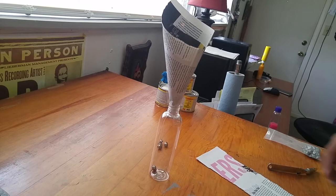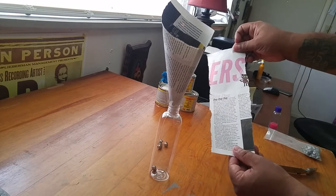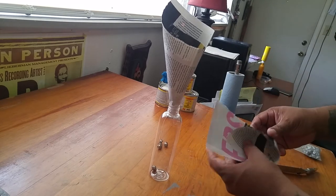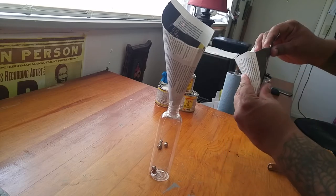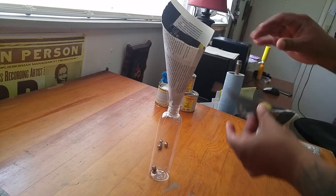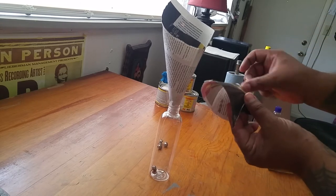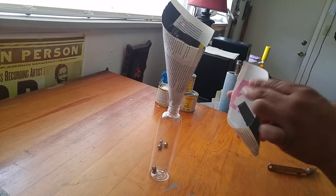Basically what I do is get kind of a half piece of magazine and just turn it into a funnel. I'll fold it to make sure there's an opening at the bottom — this is real crude, just kind of showing you — and I'll throw some tape on there. There we go, a little funnel.